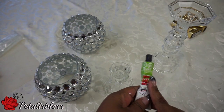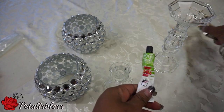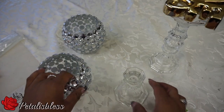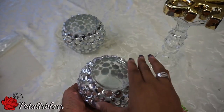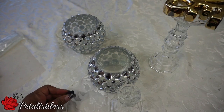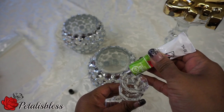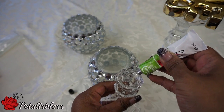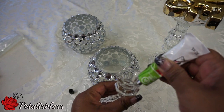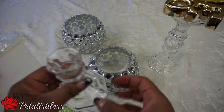Now we're gonna glue them together with the glue from the dollar store. I already glued these two together so they're drying and they're going to have to set overnight. I'm gonna glue the small one on now. This glue is very liquidy — it's not like the glue gun that dries very fast. This one takes a longer time to dry but the hold is very good, just like the E6000.